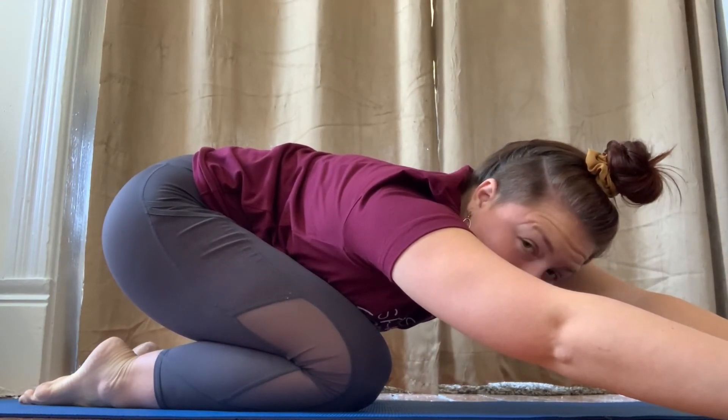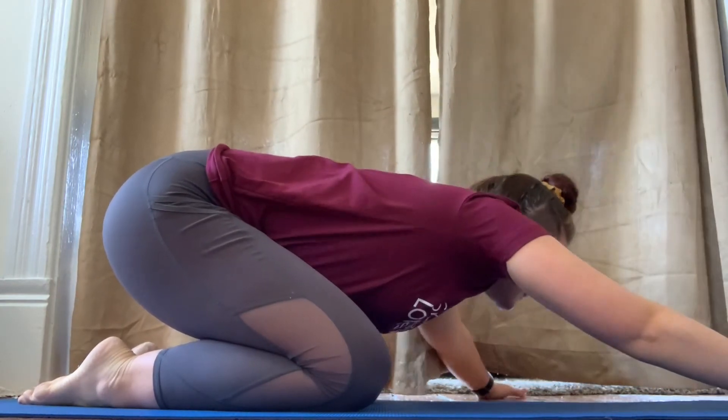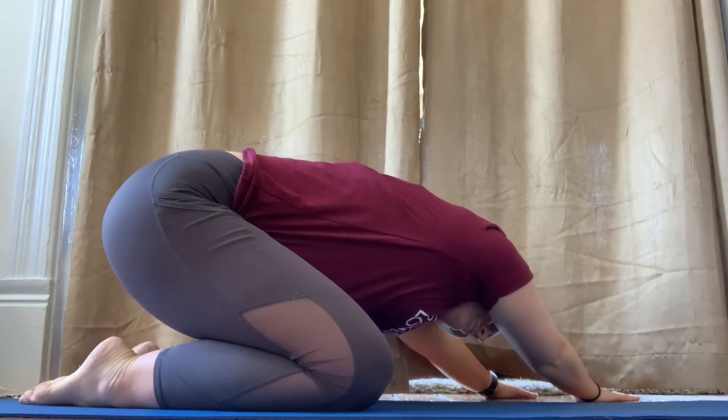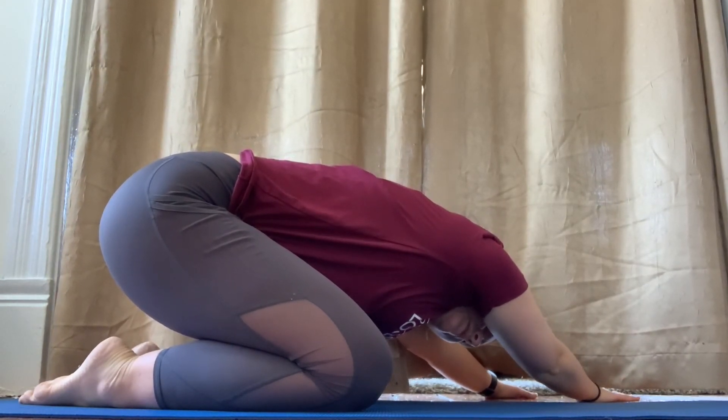Now let's go to the other side. Move your hands to the middle and over to the left. Take a deep breath in, and out. Come back to the middle.